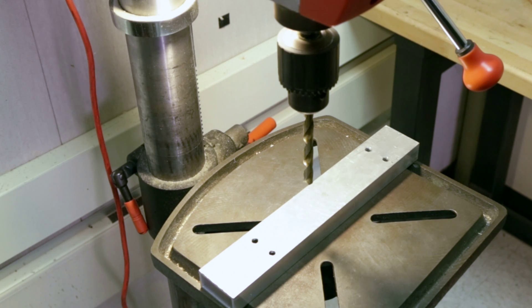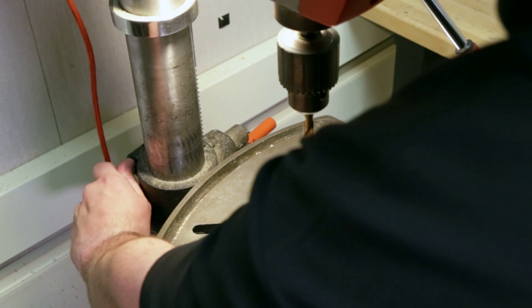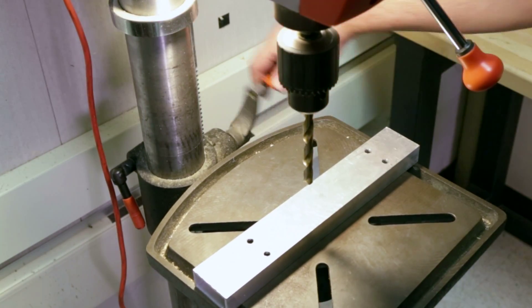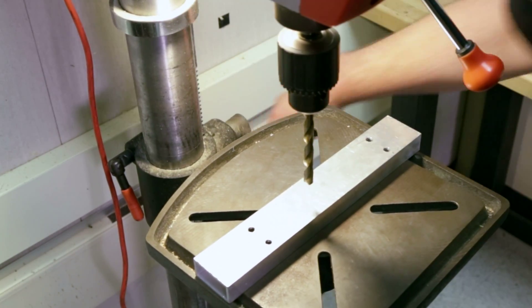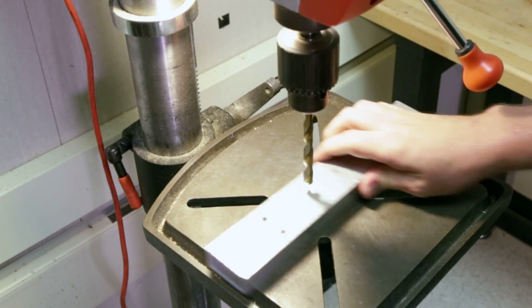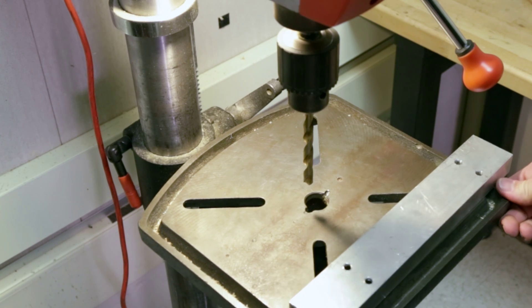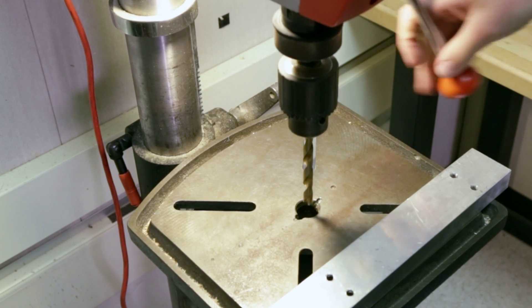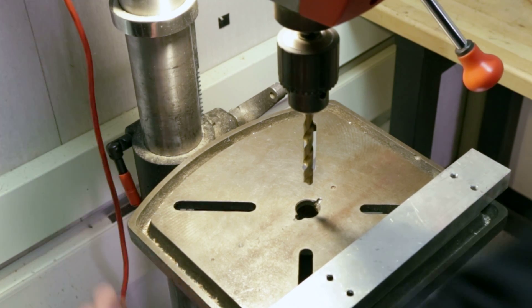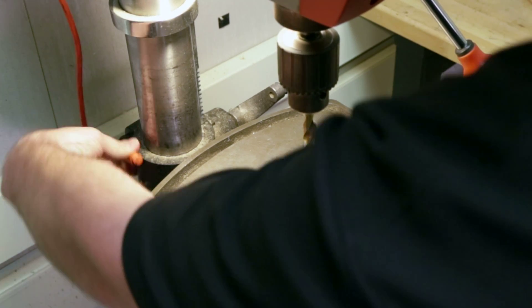After installing the drill bit, the next step is to set the table height. First, release the column clamp and then crank the table to a higher position. Make sure that the workpiece sits just below the tip of the drill bit. Next, ensure that the table hole sits directly below the drill bit so it plunges through without drilling into the table. Go ahead and tighten the column clamp.